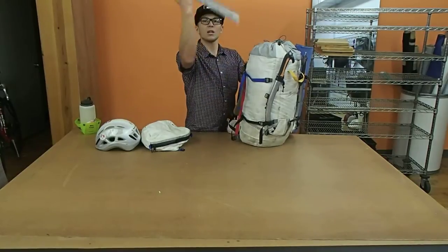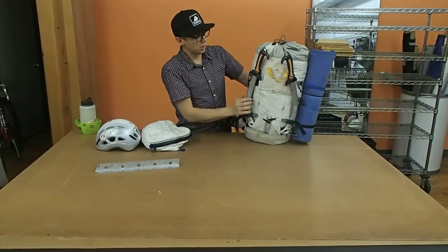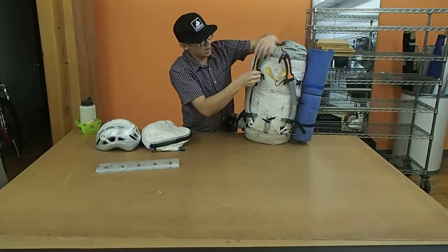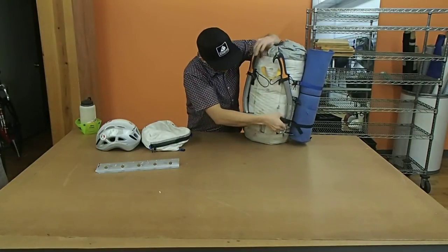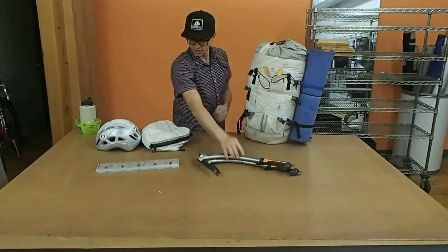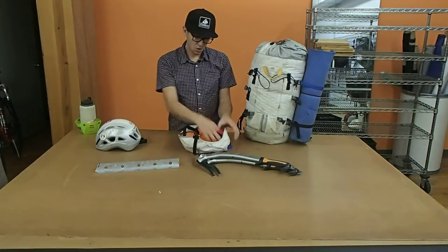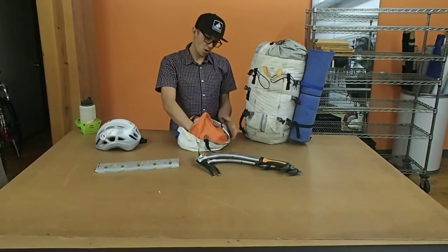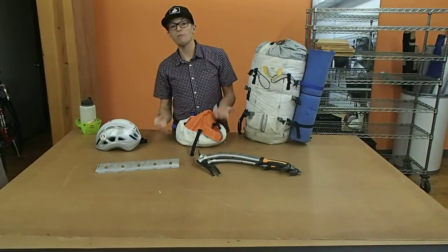I've got a picket which I've also cut down to make it a little bit lighter, and a pair of climbing tools. These aren't going to stay on when I'm actually going climbing, so I'll pull those off. Since I took the lid off first, let's take a look at that. This lid has two pockets — one on the underside, which is really sweet because I can put stuff that I know I'm going to want quick access to but I don't want to fall out.